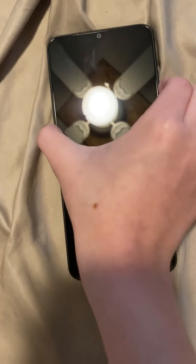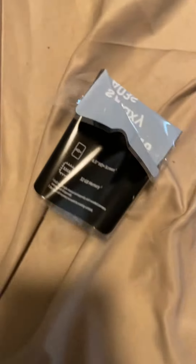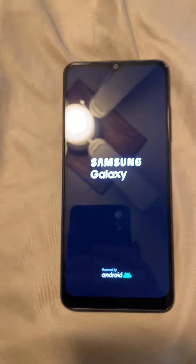Let me pull the screen protector out. Okay, you can see the phone. Let's power it on. Oh, there it goes — it works!